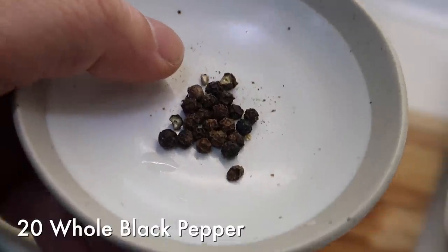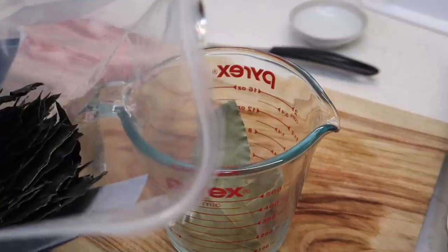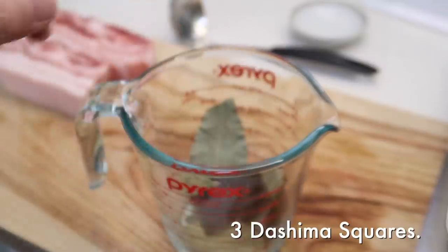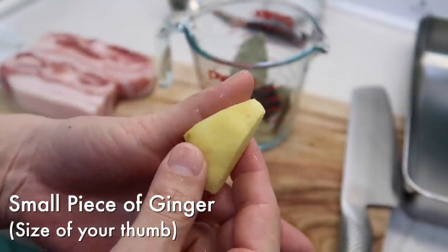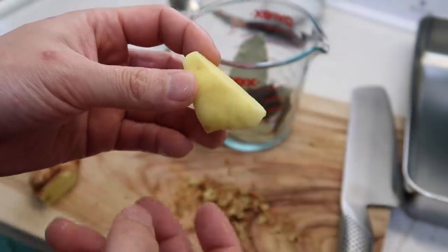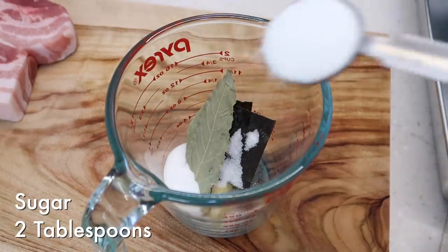Let's start off with some whole black pepper — I'm using 20. Then we have some bay leaves; this helps take away the porky smell — we'll do about four leaves. Then we're going to do three squares of dashima, which is going to make that soy sauce taste deeper. Then I have some ginger — I'm going to scrape off the surface with a spoon, about the size of your thumb. I'm going to cut it in half so it can release more flavor and put it in. Two tablespoons of sugar.